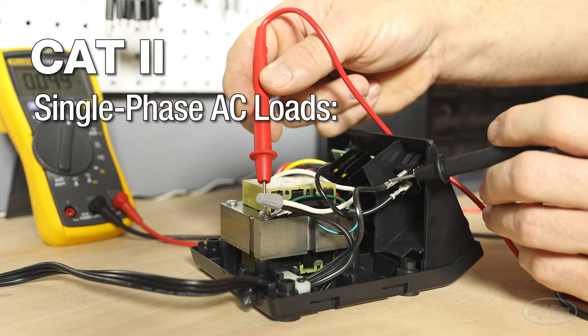CAT 2 is recommended for single-phase connected loads. Examples of applications in this category are household appliances and portable tools.